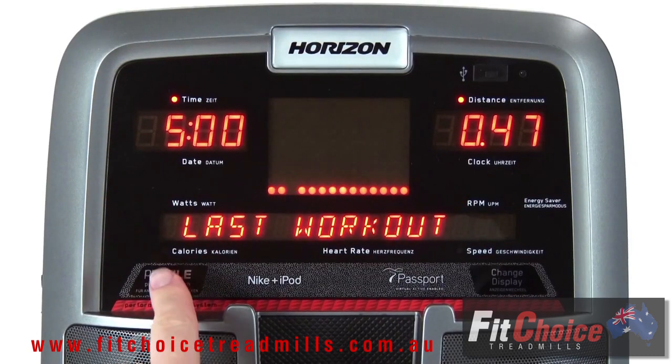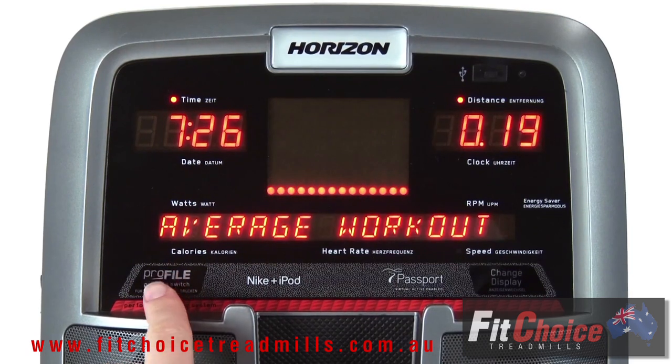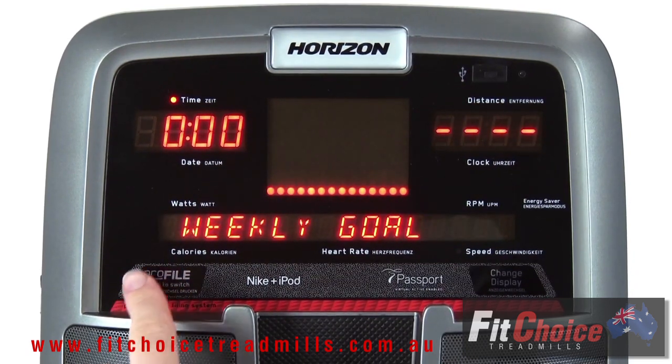Plus, it offers profile performance tracking to measure the progress you make. The most innovative feature of the R 4000 is